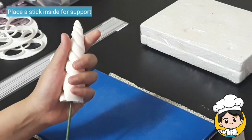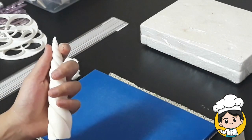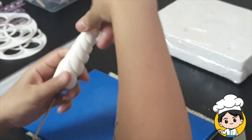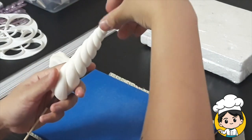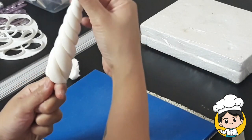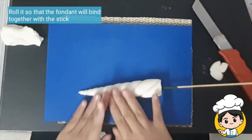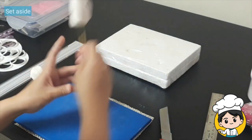Place the stick slowly so that it will not come out on the sides. Make sure that there are no holes and they are combined together properly. Then set it aside.